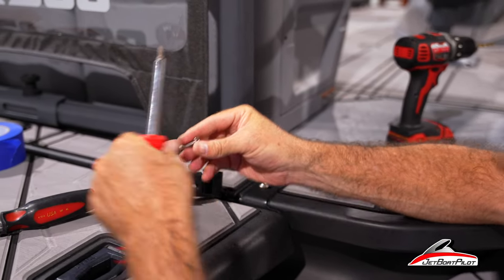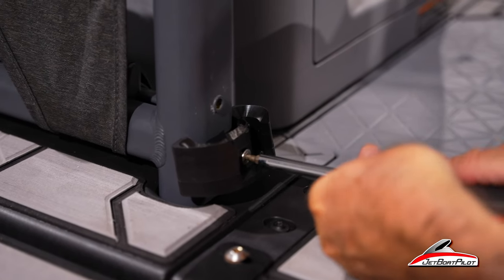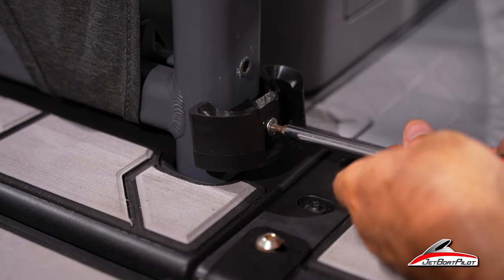Take your bolt and put some Loctite on it. Use your T25 and begin the process of tightening this down. Remember, this is not pre-threaded, so you're going to have to apply some force to it.